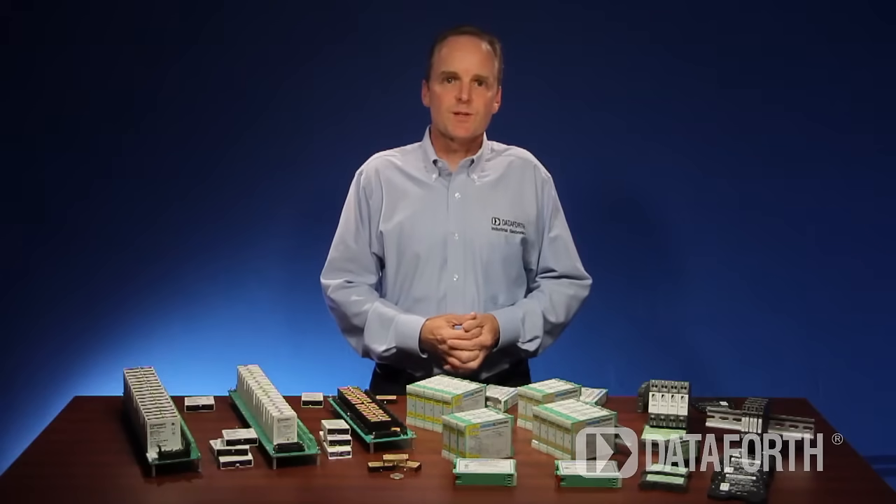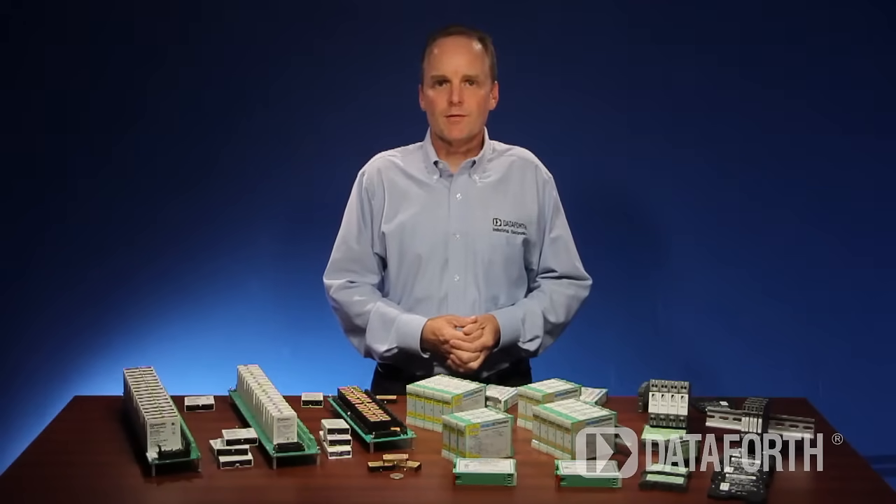What is the difference between these signal conditioner formats, and why would you choose one model over another?